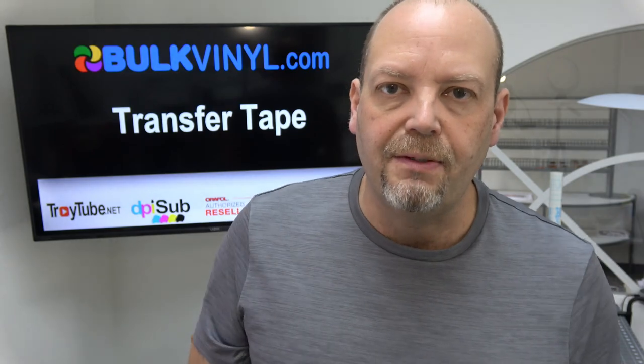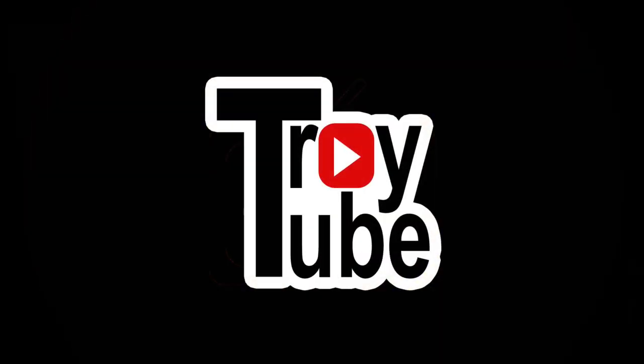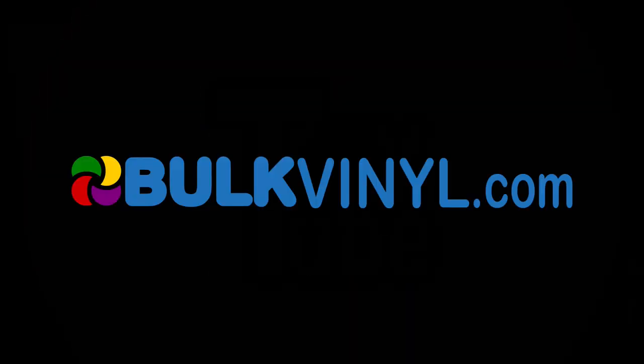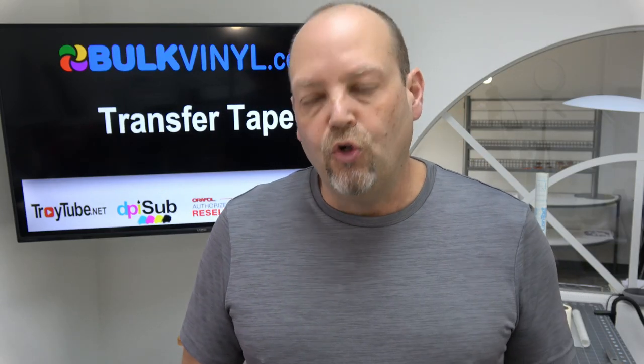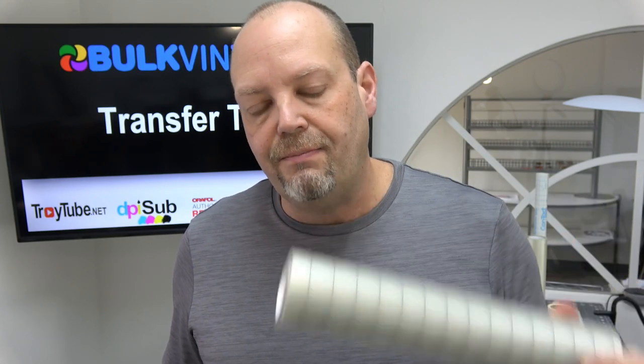Hey folks, I'm Troy and you're watching TroyTube. In this video, we're going to talk about transfer tape, so stick around. One of the things that will make your life a lot easier when you're working with adhesive vinyl is good quality transfer tape.